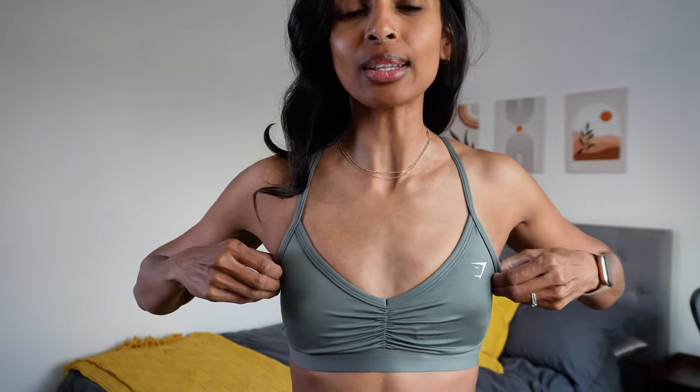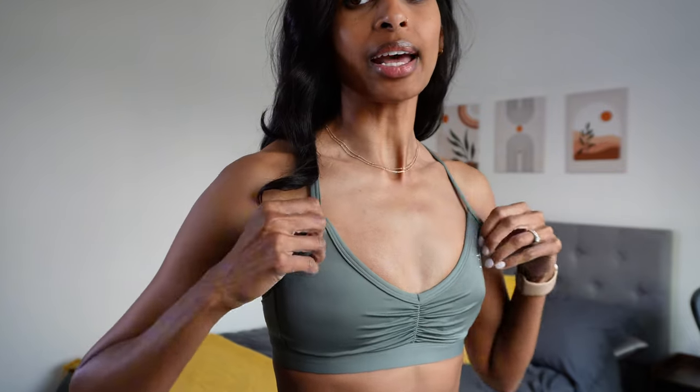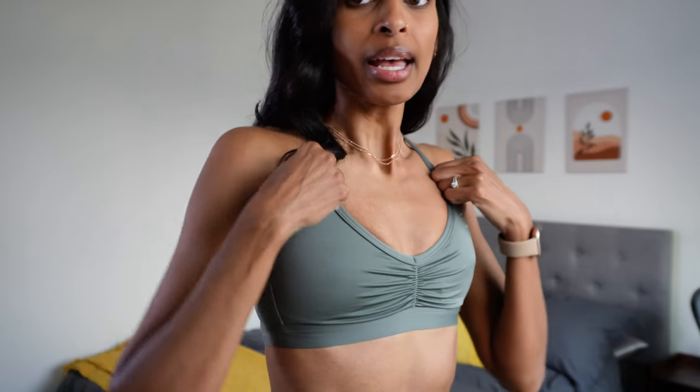Now the straps are not adjustable, so they're feeling a tad long. I'd like it sitting just a little bit higher because with how long the straps are, I'm getting a little spillage on the side — it's just arm fat, and I don't love that. If the straps were adjustable it would look more flattering and also be more comfortable. I love the color and I'm not mad at it overall. I think it looks good. I really like the minimal design, especially for an upper body day. Let me know what you guys think about this one.